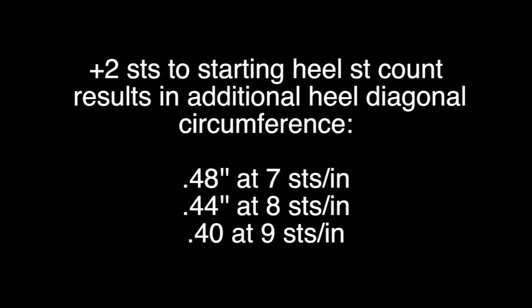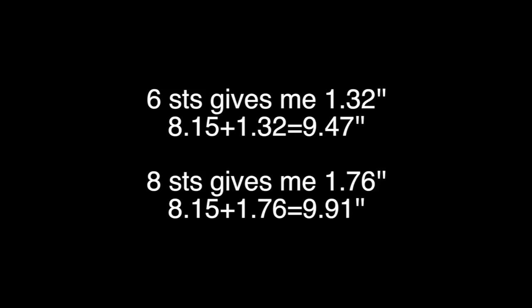For every 2 stitches you add to the starting heel stitch count, you will increase your heel diagonal by: 0.48 inches if working at 7 stitches per inch, 0.44 inches if working at 8 stitches per inch, and 0.40 if working at 9 stitches per inch. So if I add 6 stitches to my heel, I'll have a heel diagonal of 9.47 inches, which is not large enough. But if I add 8 stitches, I'll have a heel diagonal of 9.9 inches — very slightly over the 9.8 I need, but close enough. Now that we know how many stitches we need for the heel, let's look at the three methods for making that happen.